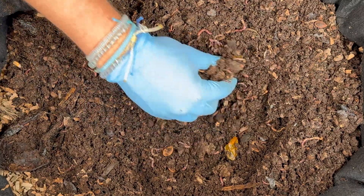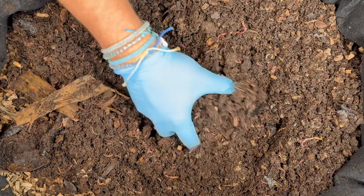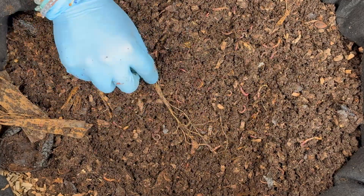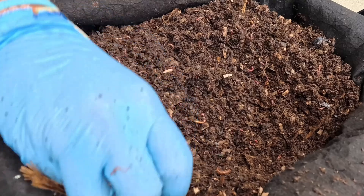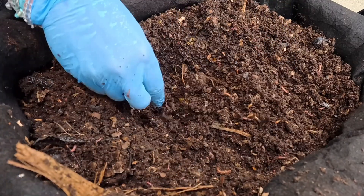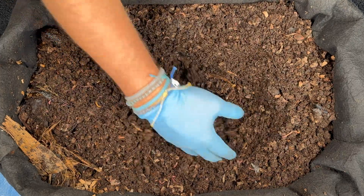We are finding just a little bit of the food scraps from the last time — mostly those big broccoli pieces and stocks, and maybe some of the carrot tops. So three weeks and that big feeding is clearly enough. We'd like to see if those big feedings disappear maybe in two or two and a half weeks, and then we can keep adjusting.